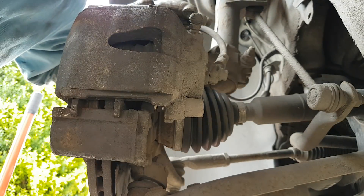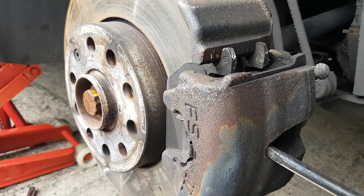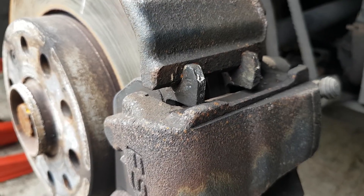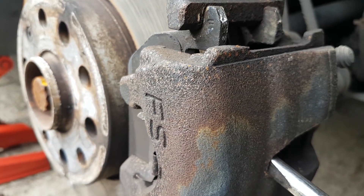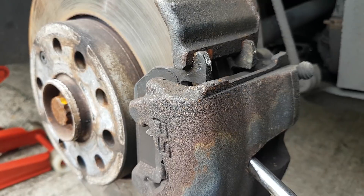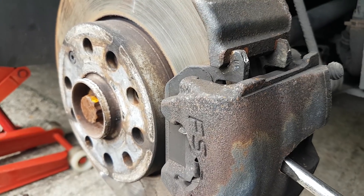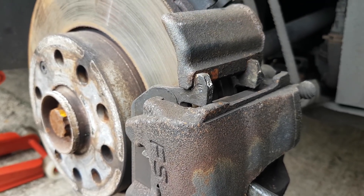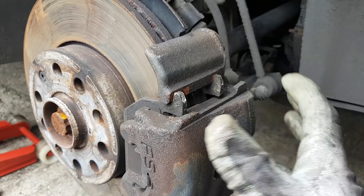Now before we finish it off, we're going to open the caliper. I already showed you — slowly start to push it. Let's make sure we're not placing the screwdriver anywhere where it's going to cause any damage. I think that's it, that's as far as it comes — actually it comes a little bit more. That's it now. Let's take the bolts off and remove the caliper.